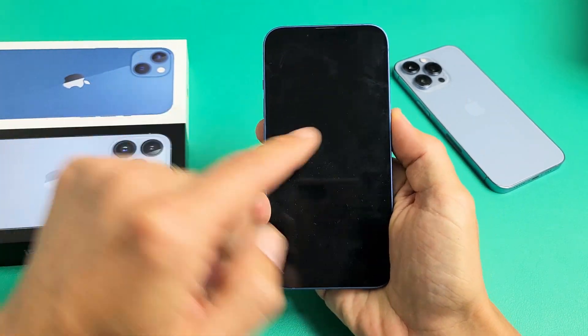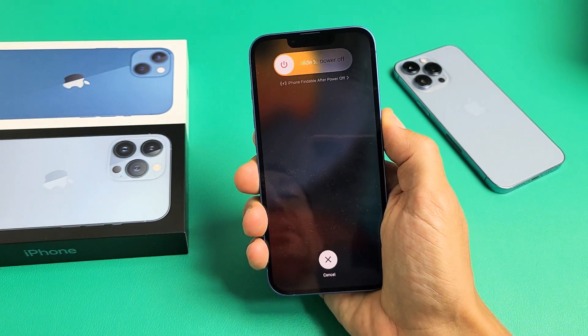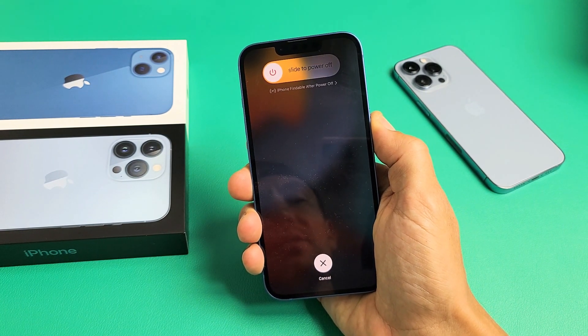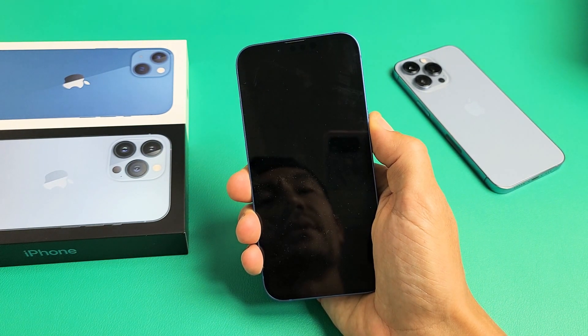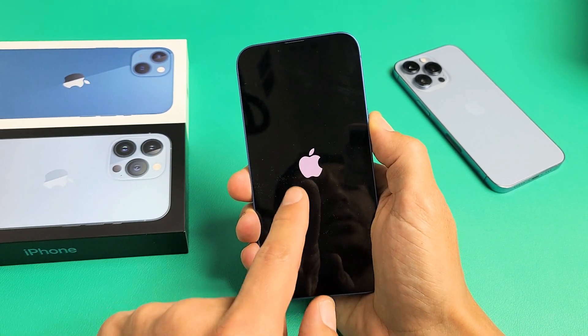Volume up, volume down, press and hold that power button and do not let go. Just keep holding that power button until the Apple logo appears, then let go. I'm still holding here — still holding the power button. Just wait. Apple logo.